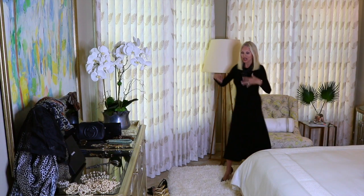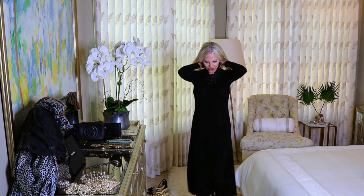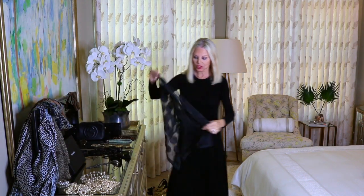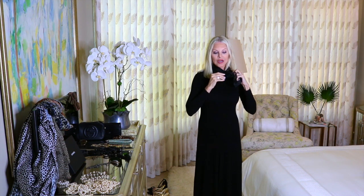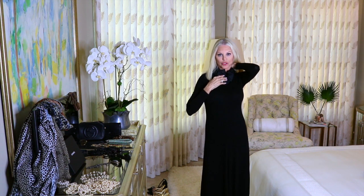Now we've changed to a more dressy look — maybe for dinner. We can change our accessories: remove the chunky necklace and wear either a long necklace with a gold chain, or add a black silk scarf if you want the neckline a little higher. I would not wear the scarf tight in the front — that's a more casual look. I'd just drape it like this to give it more of an almost turtleneck look.